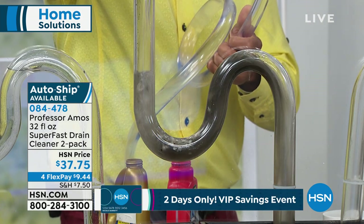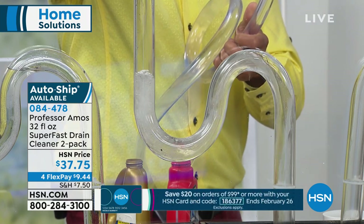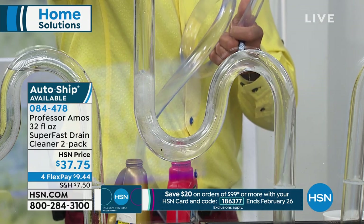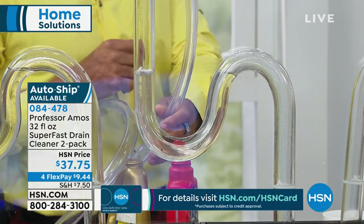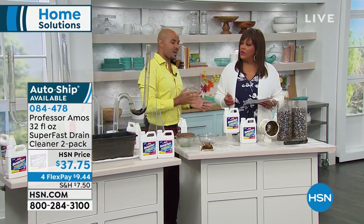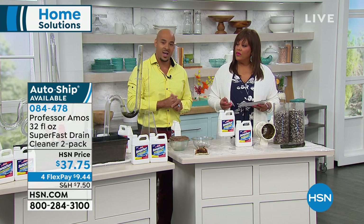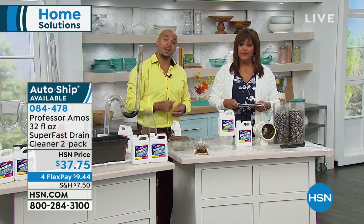It doesn't just have to be the drain lines in your home — it can be the drain line on your boat or RV. I used this on my air conditioning unit. In Florida, in summer, our AC drain lines get clogged with mold and sludge. I put Super Fast down that AC drain line and it cleared within 10 minutes — that was a service call I didn't have to make, saving me $100 right there.